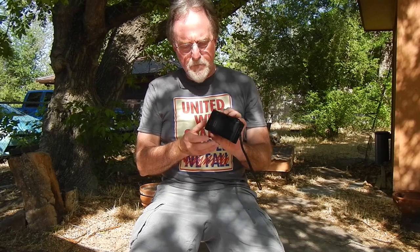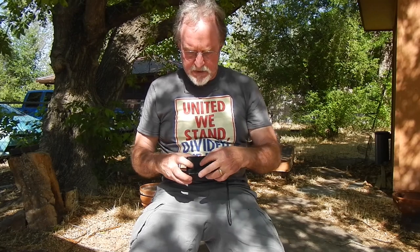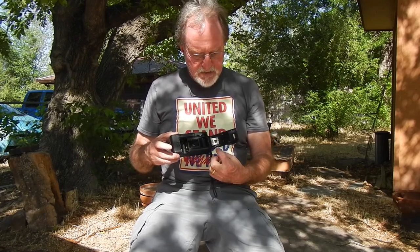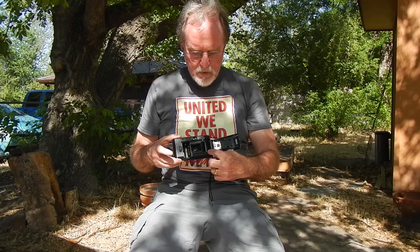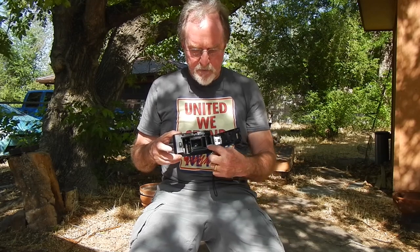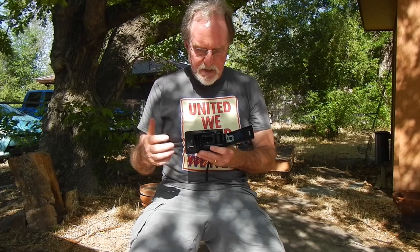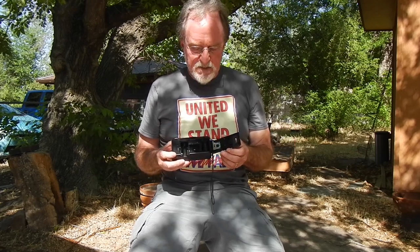It has a little window on the back so you can see what kind of film you have loaded. And that's the only place it has foam. It has decent labyrinth seals here with quite a bit of overlap, so light would have to really try to get in there. That's nice because this is about an 85, 35-year-old camera — usually the seals are slimy goo by then.